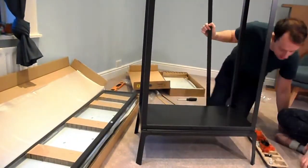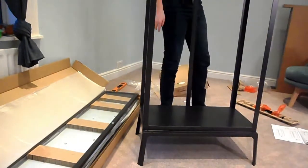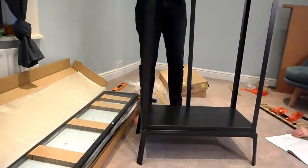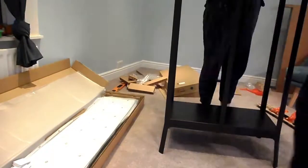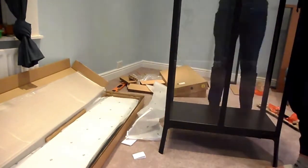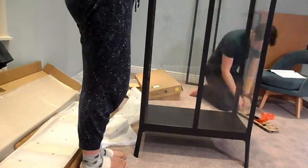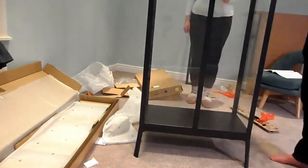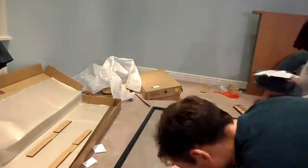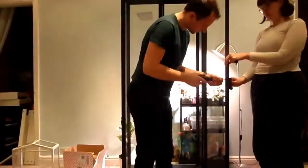The instructions do say to have two people put it together, so I got my boyfriend to help me — or actually as you'll see in the video it was more him putting it together while I helped him and predominantly just held things. It didn't take too long to put together, maybe just under an hour or so, and it was actually quite straightforward for such a big item of furniture.